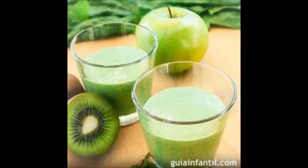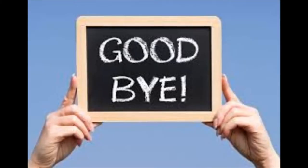Here, we have a delicious shake that will accompany you in your study week. Bye!